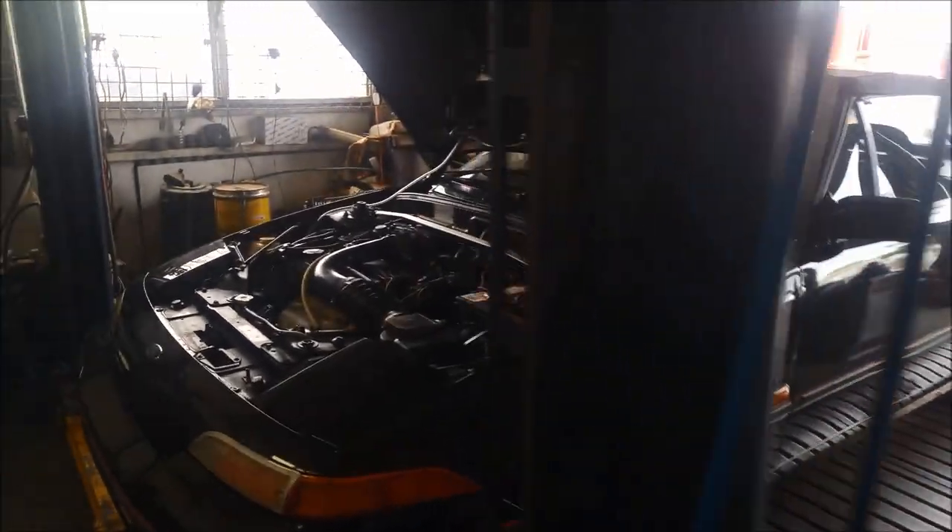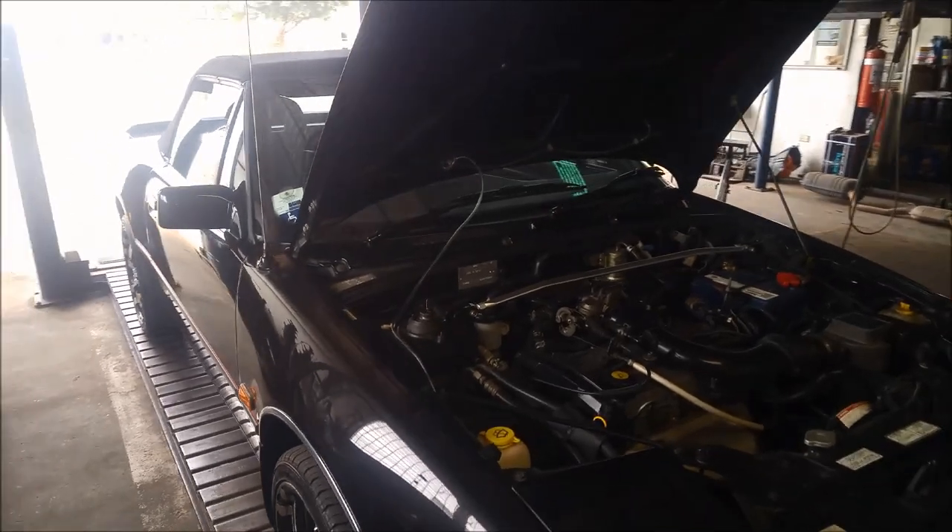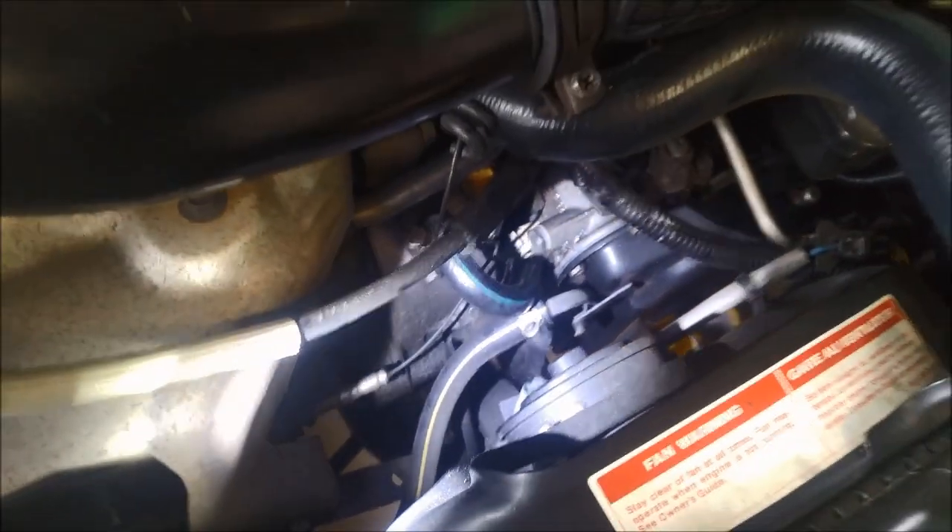Today we're doing a leak repair on a '92 Ford Capri. We'll just have a look where it's leaking from — more than likely it's coming off one of these cooling pipes. We'll lift it up and have a look.